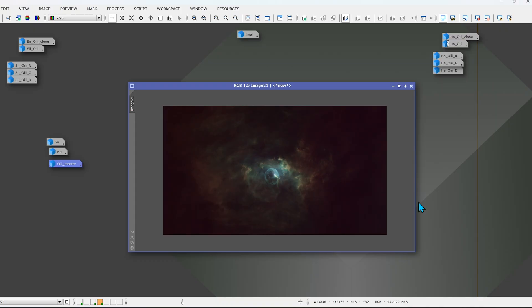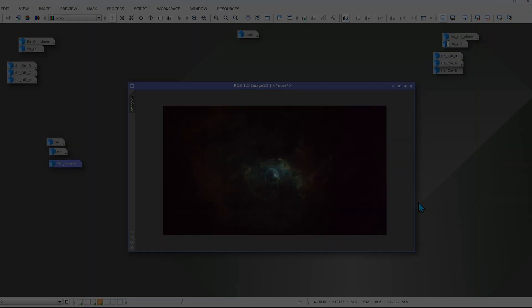Kurt and I have different processing approaches and different ways that we handle this data, so let's take a look at the final images that Kurt and I created of the Bubble Nebula.